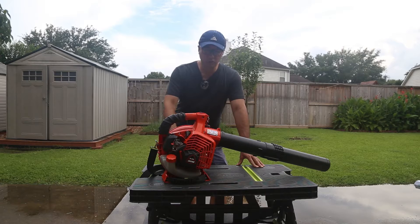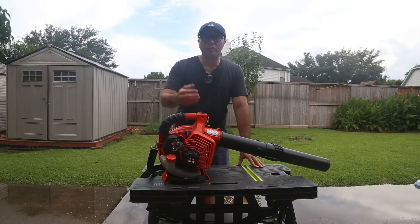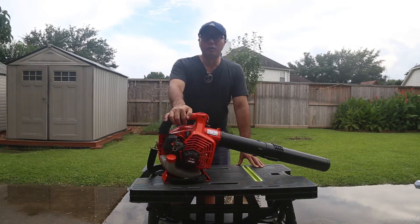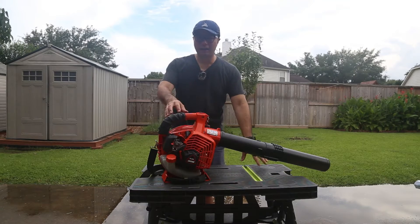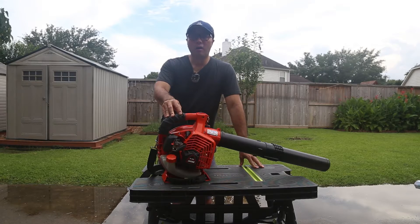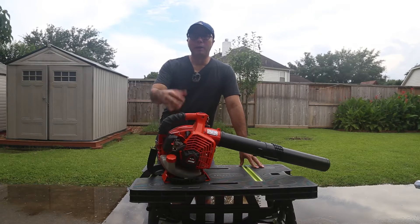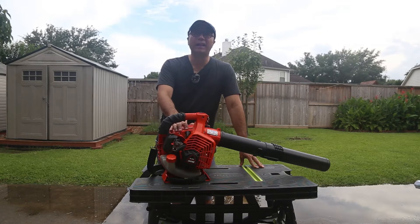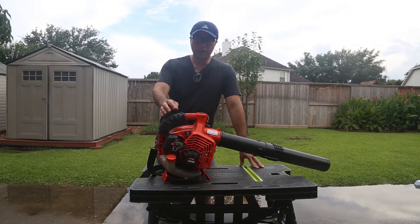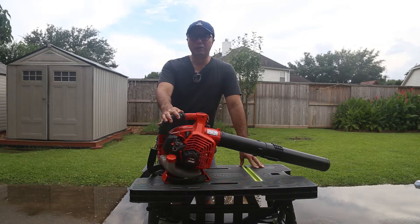Hi folks, Kaiz here. Today I'm going to talk about the handheld leaf blower. A lot of people choose the handheld blower because of the price compared to the backpack blower. The backpack version is much more comfortable when using it, but it's almost double the price. So in order for me to use the handheld one more comfortably, I've done several different improvements on it.